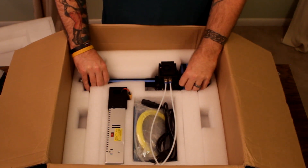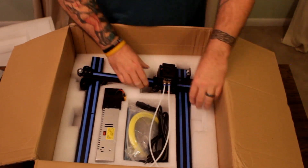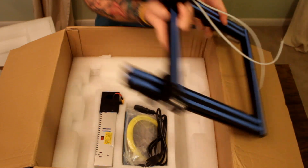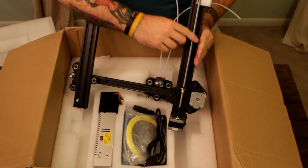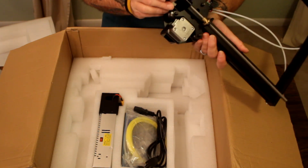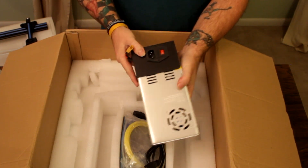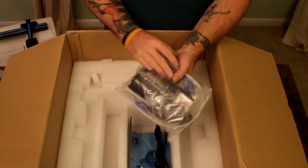Digging deeper into the box, we have the gantry and the upright frame. Bowden tubes go down. There's the hot end. Lead screw — nice and straight. Another fresh stepper motor on there. And then we've got the power supply and main board for the unit, all already assembled. I can't imagine it's going to take more than about 45 minutes to get it put together, because it's already almost completely assembled.